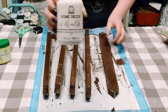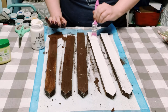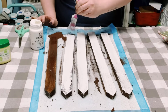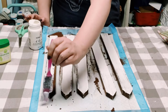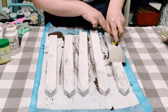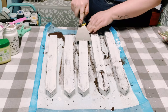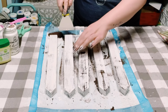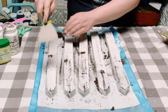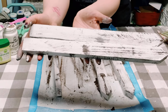Now I'm using some Folk Art chalk paint in the color white and I began applying this paint all throughout the stakes as well. Make sure you do the front, sides, top, and bottom, then allow those to completely dry. I'm grabbing a scraper tool I found at Dollar Tree and I begin scraping the top coat — it only takes off where you placed the petroleum jelly down, leaving you with this chippy finish look.